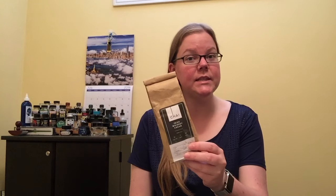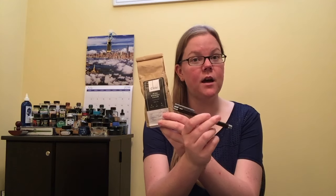What's up everybody? Welcome back to Pens and Tea. My name is Keri and today I'm going to be talking about an Irish whiskey tea and the new finish of the Lamy Logo.